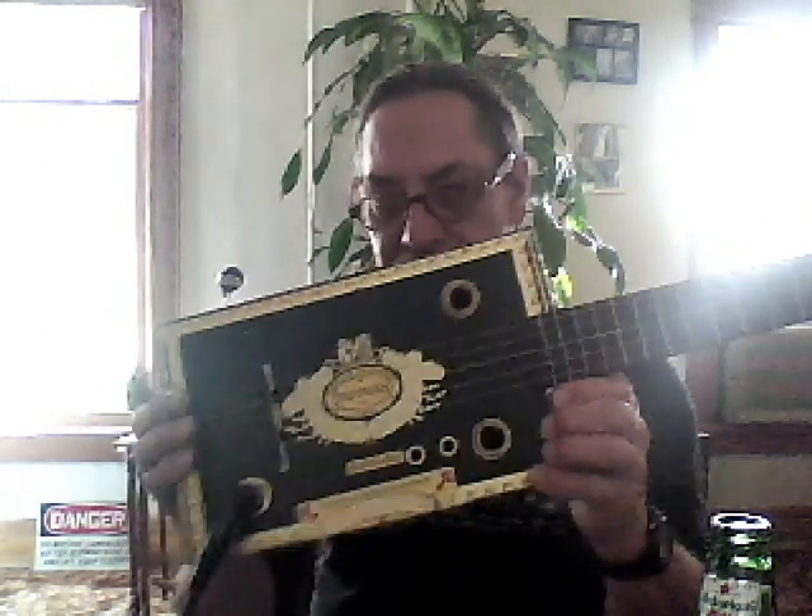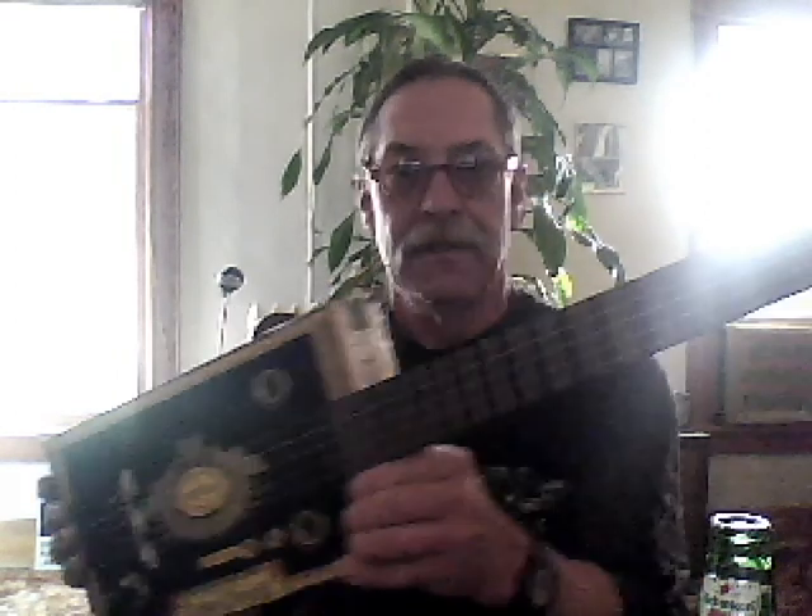Jimmy Hendrix. Nice. TR Box by his friend.